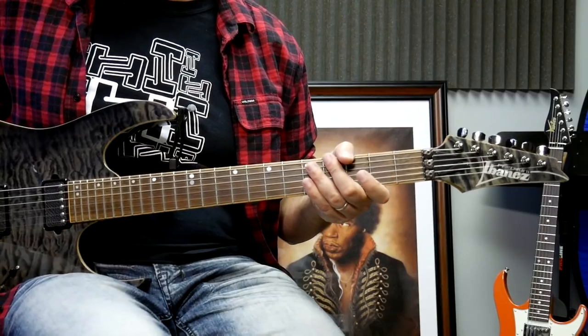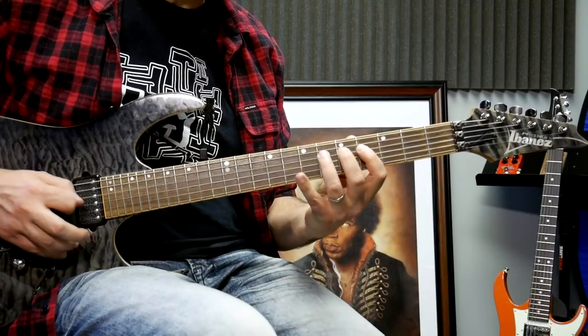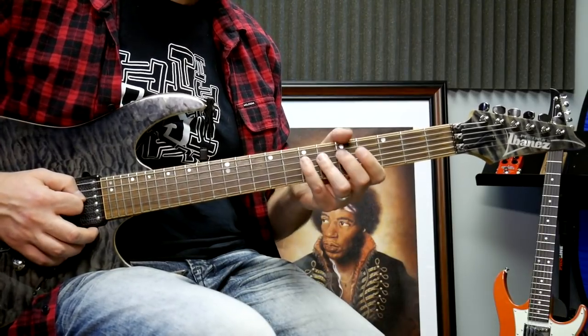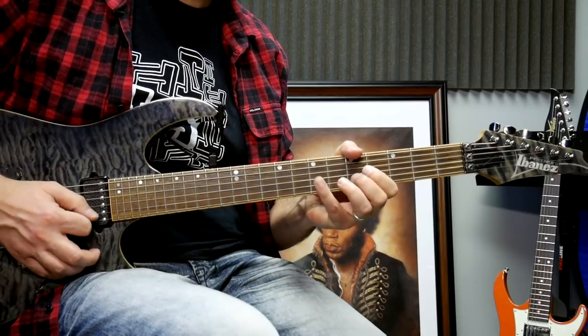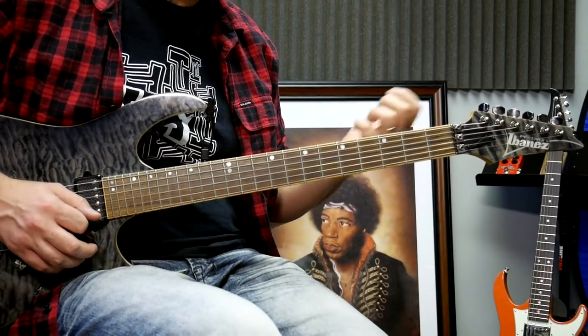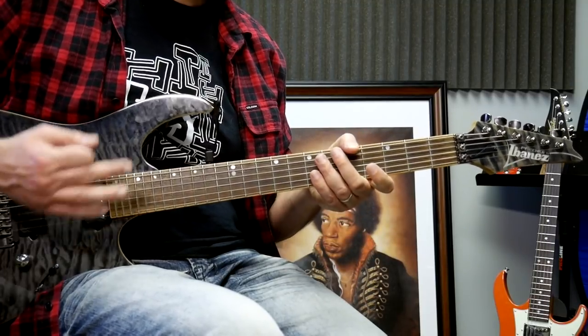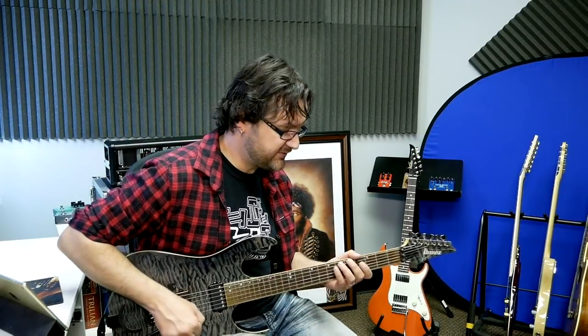Why the major scale? Because within it, you have the major intervals and the perfect intervals built in already. It's a seven-note scale: 1, 2, 3, 4, 5, 6, 7. The rest is a repetition of that an octave higher. So really, all these notes are intervals measured from that first note — the root. That scale lists the major intervals and the perfect intervals.